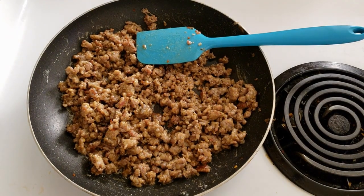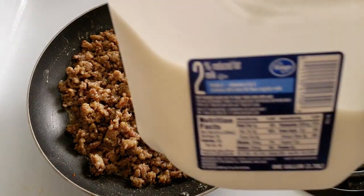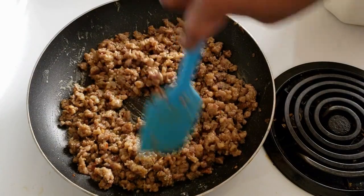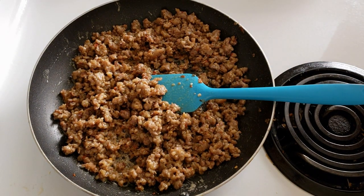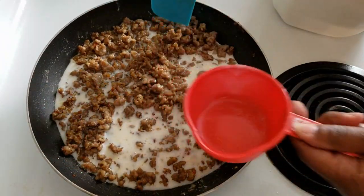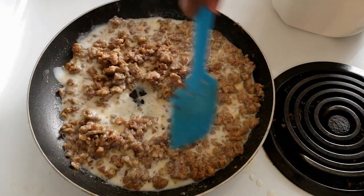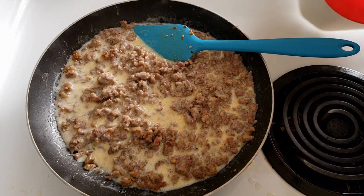Alright guys, now we're going to add the milk to our sausage — we're going to add three cups of milk. You'll see it's already thickening up just from that one cup of milk; that's why we're going to add three cups, because we don't want it to be too thick. The more liquid you add, it's going to give it a great gravy consistency.